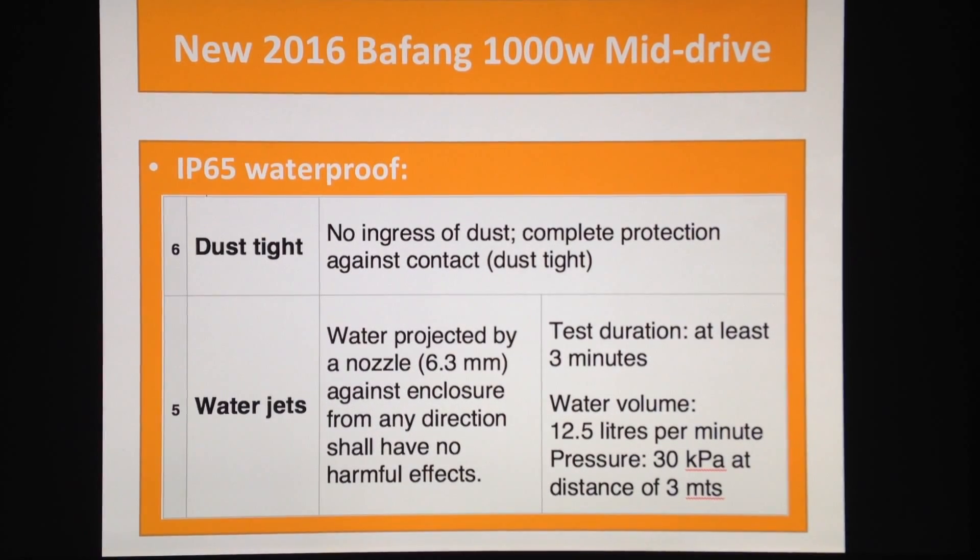IP65 waterproof — so what does it mean in real life? Lots of people worry about riding their bike in a storm, thinking they'll get an electric shock and die. Forget it. You might have some problems with your battery pack — your battery might not be waterproof — but the motor itself is completely water resistant.